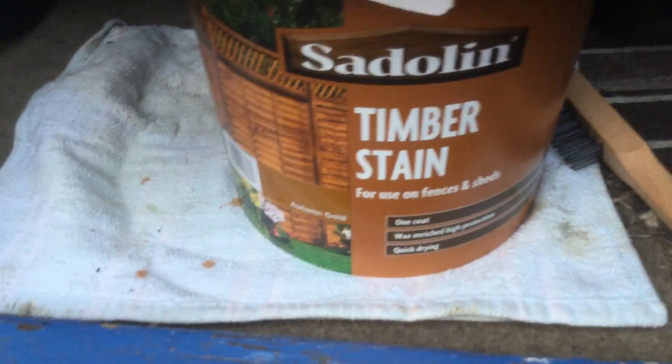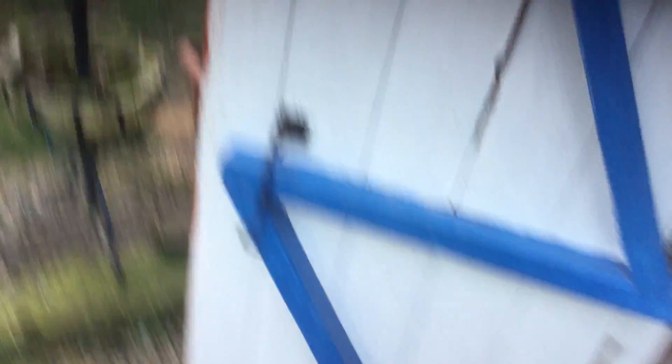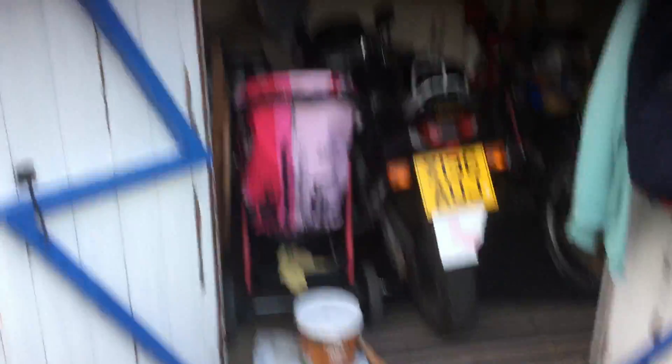I'll quickly show you what paint we used — we used Autumn Gold, which is very nice and will definitely look good. My initial plan is that once the outside is fully painted and we get the gutter put up, we move to the next phase.